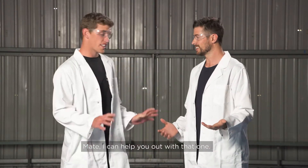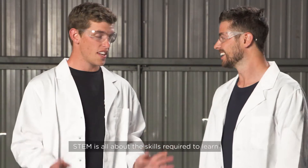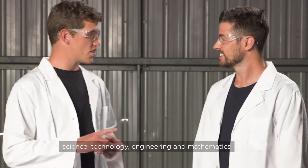Now Scotty, what is STEM? Mate, I can help you out with that one. STEM is all about the skills required to learn science, technology, engineering, mathematics.